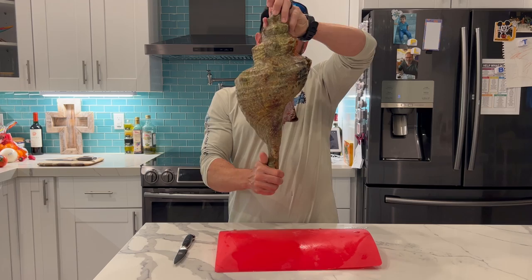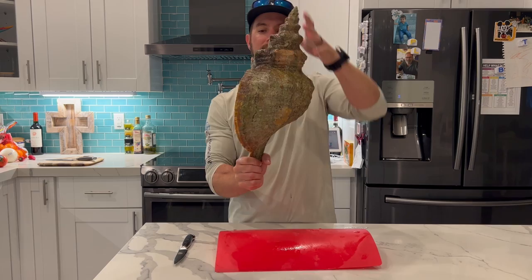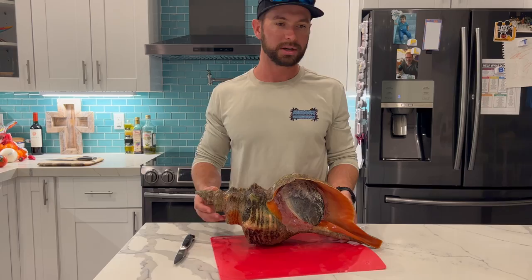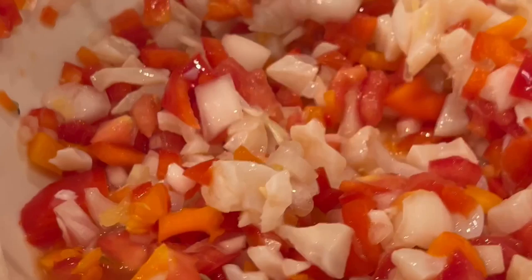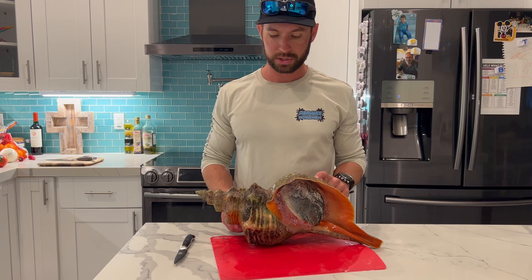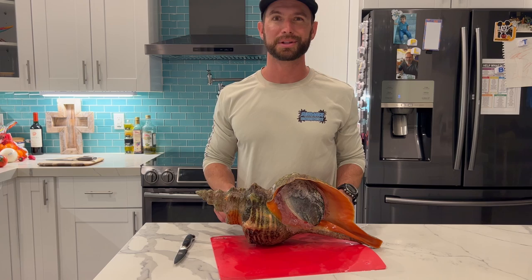You can see how monstrous this thing is. My guess is about eight to ten pounds or something like that. I'm going to weigh it in a second. We're going to do a Bahamian-style conch salad. I've had queen conch salad over in the Bahamas before, I kind of know how to make it. It's my first time making it here. I've heard the horse conch is not as good, but we're going to give it a try. This is my first catch clean cook video, so I might be a little nervous while I'm recording. Yeehaw.